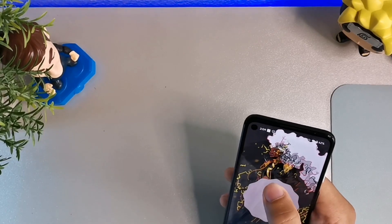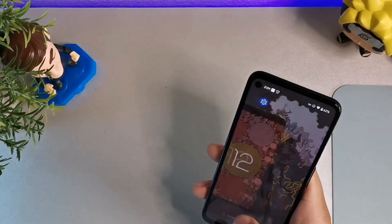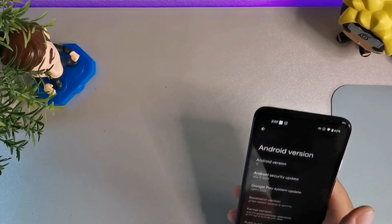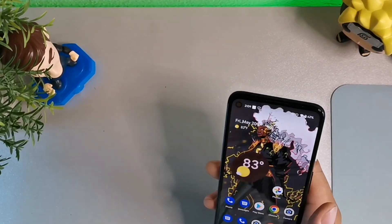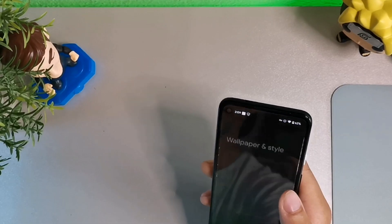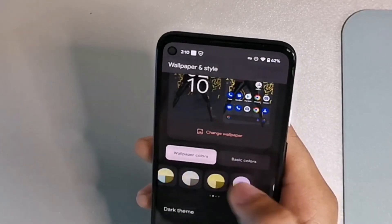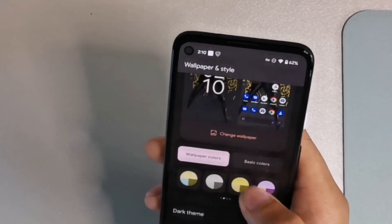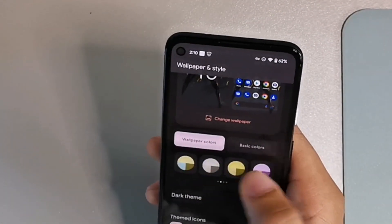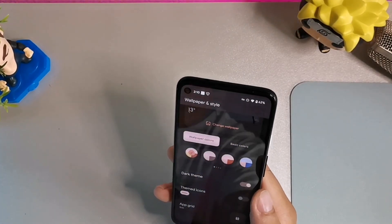It's still showing 12 in one spot but I just showed you officially in the settings it's confirmed Android 13 — because this is beta, that's expected. Let's take a look at some of the different changes on the Pixel 4a. For auto theming of icons, go into Wallpapers and you'll notice you have a ton more options for picking color palettes — at least 16 to 20 different ways. You've got basic colors and wallpaper colors to customize.